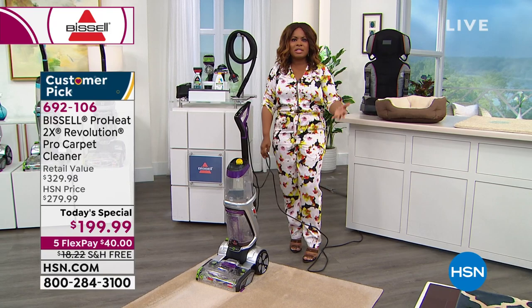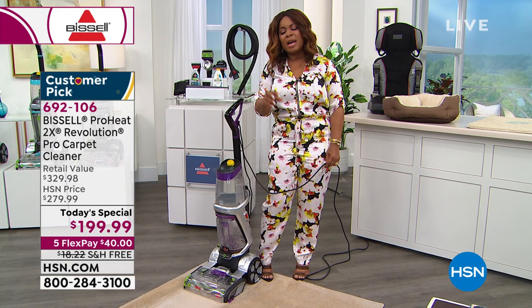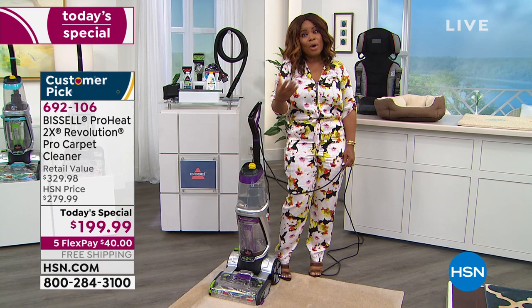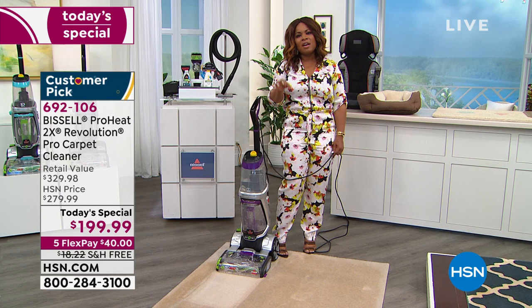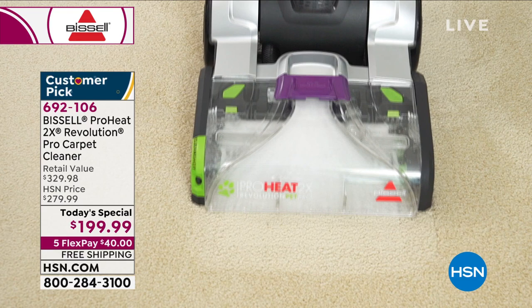If someone spills something, no need to panic — you've got the solution at your fingertips. Any soft surface in your home holds odors. Your carpets hold odors, and when you're in your home every day, you get accustomed to those odors — but other people don't. This will not only clean your carpets but target the odors that live in them as well. This is going to be the only scheduled carpet cleaning machine we are offering this year.